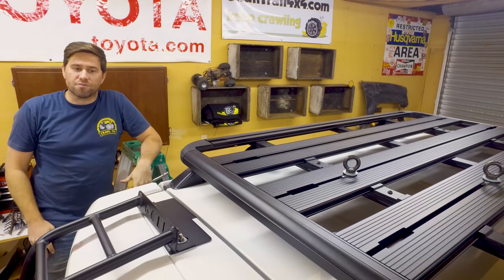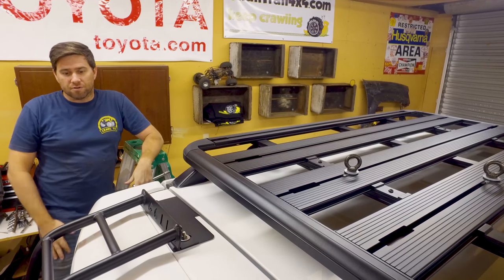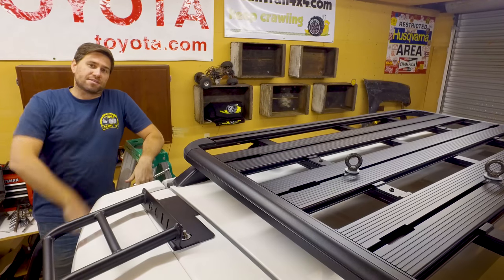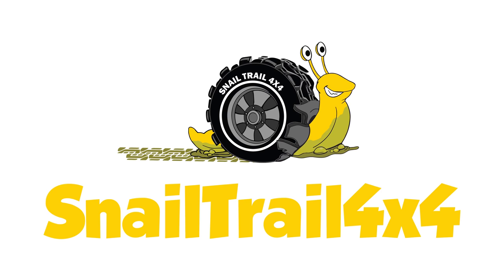Thanks for watching this episode of Snail Trail 4x4 where we installed the Gobi ladder on the 5th Gen 4Runner. Hammer down on that subscribe button and don't forget — keep going. Snail Trail 4x4.